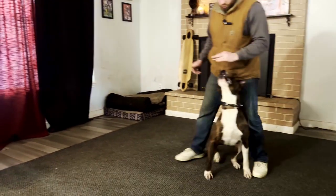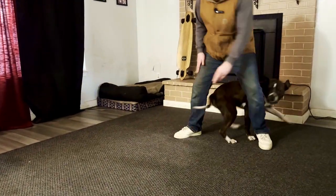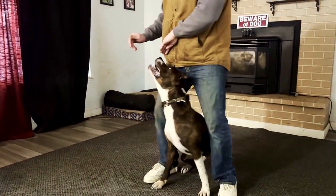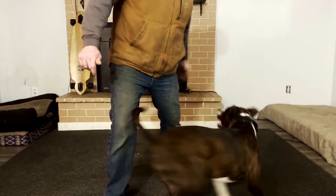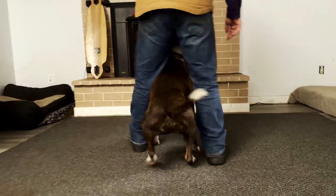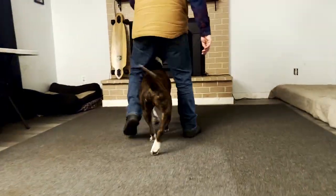Until I can just walk back with my dog, walk forward with my dog, walk back with my dog — he messed up there, that's okay. Good job baby boy, you're so smart.